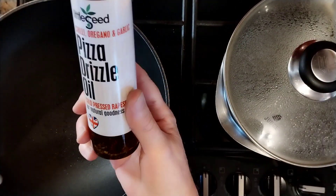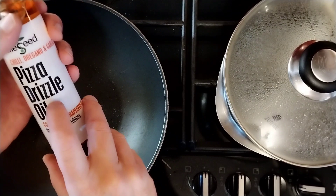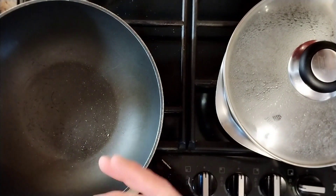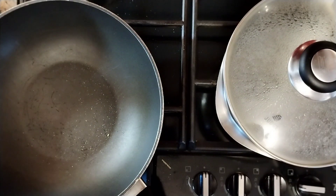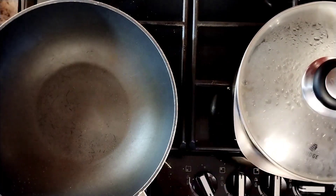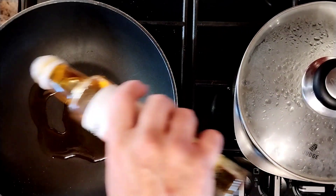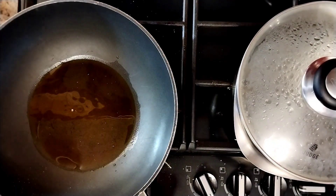The water's nearly boiling. We're also using some rapeseed pizza oil - you can use olive oil or garlic oil, whatever you like. This one's got chilli, garlic, and oregano in it; it's just a nice base for the sort of dish. So we're waiting for the water to come up to temperature, and then we'll start cooking. We're going to go in with a couple of tablespoons of rapeseed oil.